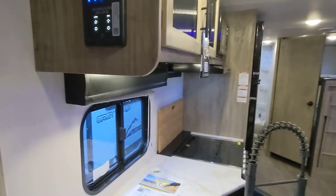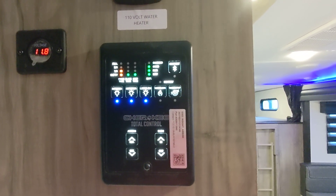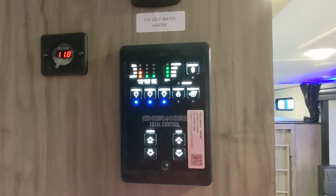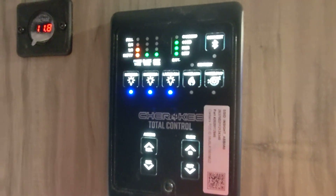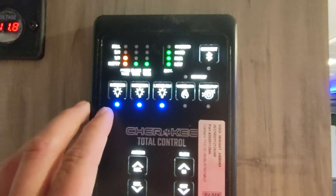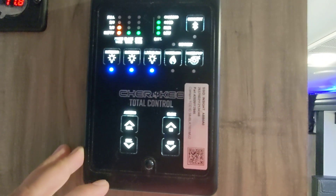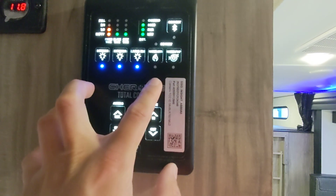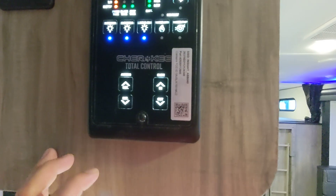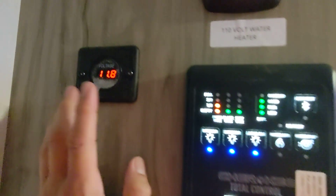Here we have the brain of the RV. Our Cherokees use a smart panel — you can download an app to link your phone to it and control many aspects of your RV. This is also backlit; as soon as you walk up, it shows you where your tanks are: fresh, black, gray, and your battery. Interior lights, exterior lights, living room lights. The water heater is dual power, so you can turn it on and off here. You can also control the awning and the slide. There's a battery meter that shows you exactly where your battery is at.